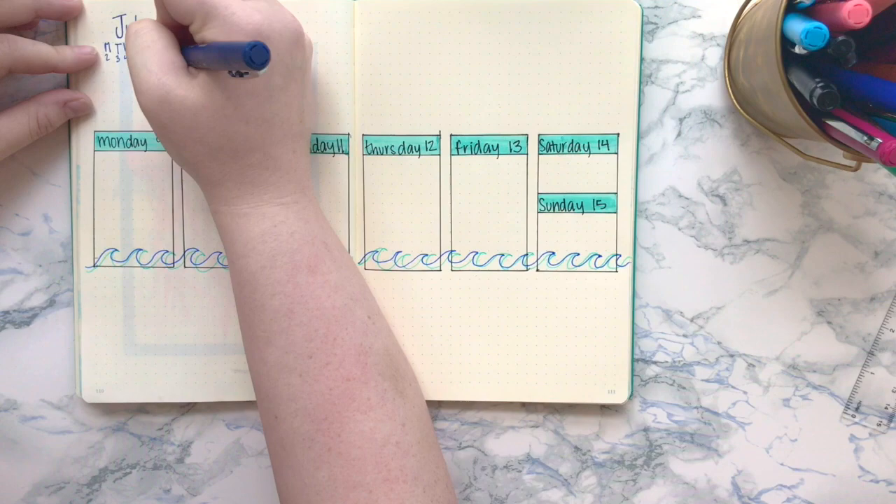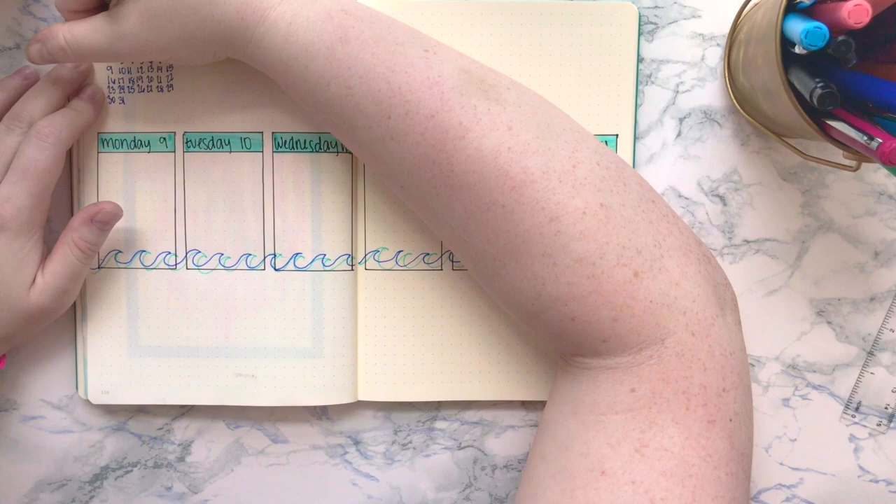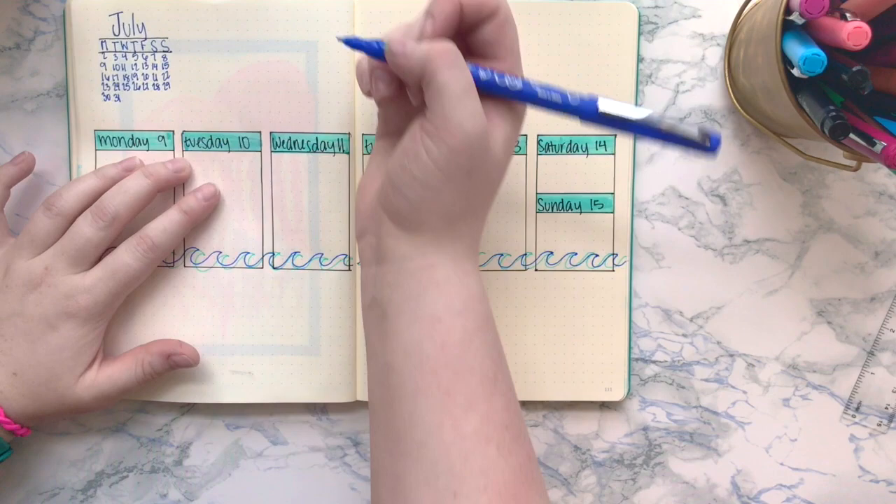I also went ahead and added a little monthly calendar at the top. I really like adding this because it shows you exactly where you are in the month, and if you need to reference the days of the week quickly, it's right there where you need it.